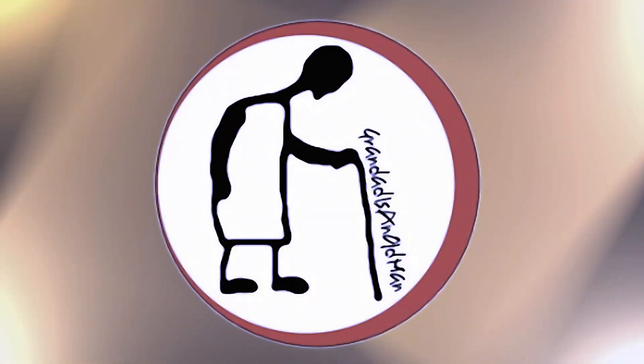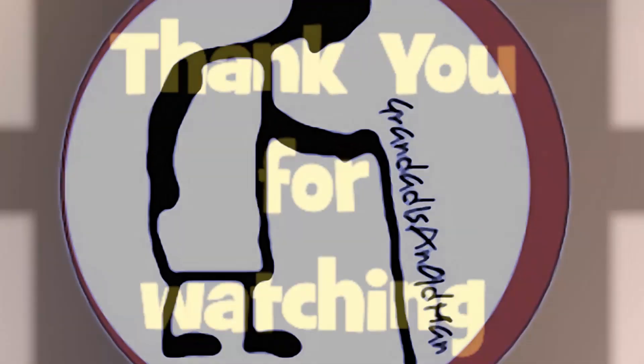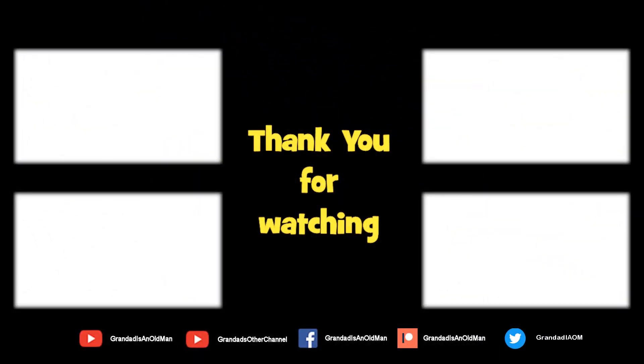Thanks for watching. There's plenty of videos on my main channel with more added daily. Don't forget to subscribe and enable the notifications to keep up to date with my new releases. You can help keep my channel running by donating a dollar on Patreon to buy me a coffee. You can always find more information in the video description. Thanks again for watching, bye guys.